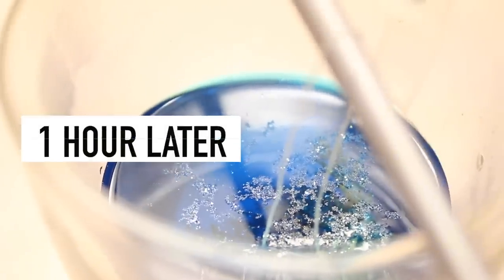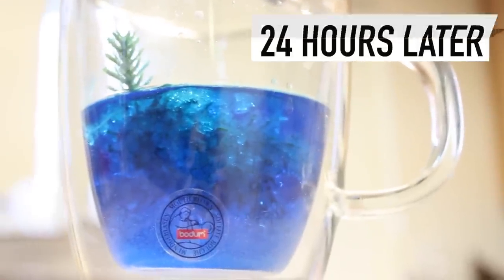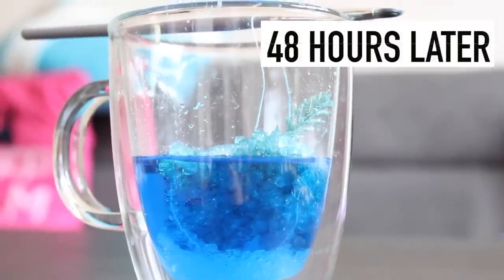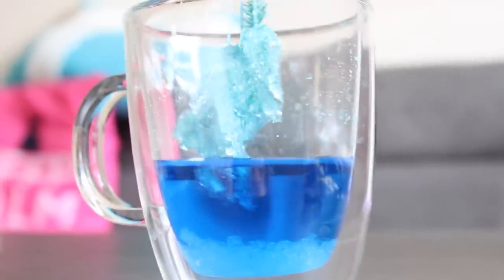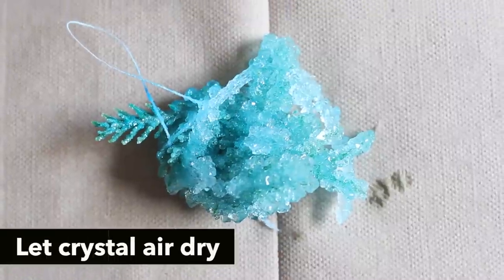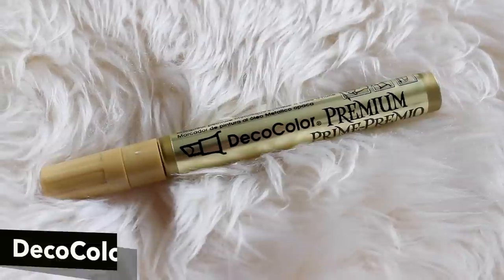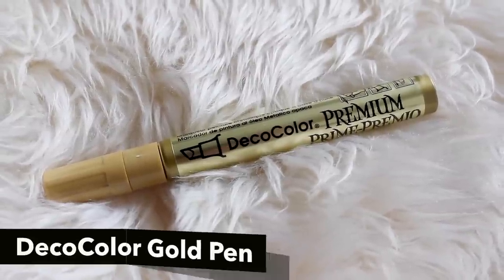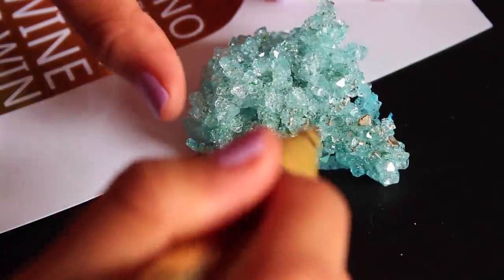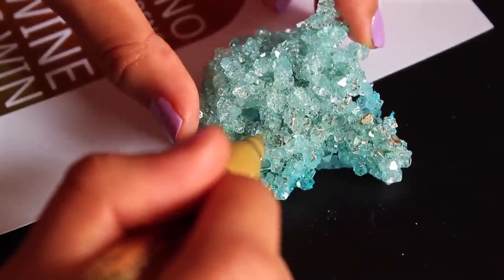This is just what it looked like after a few hours, and this was after 24 hours, and this was 48 hours. You can really see that the crystals started growing in a very beautiful shape. Then I let my crystal air dry and I snipped off the remaining string and some parts of the wire that didn't have crystal on it. I went in with a deco colored pen and colored in parts of the crystals just to add more dimension to the rock.